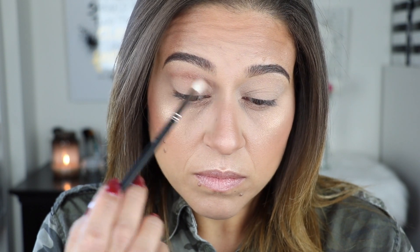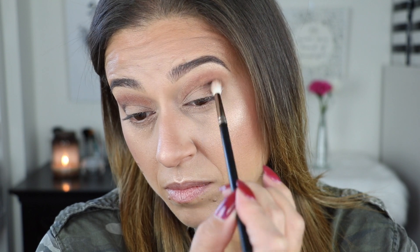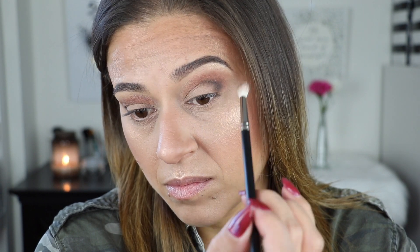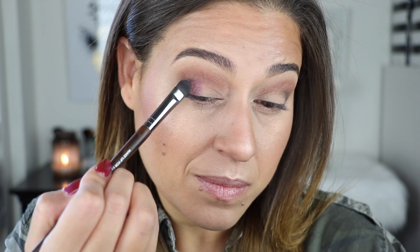I had done my entire face makeup beforehand so you could see how the shades apply, and I used all shadows dry so you can see the color intensity without wetting the brush. I started by going into the shade Deep — the brown tone — applying it in my crease with a tiny blending brush and the smallest amount of pressure. I also worked it into my outer corner to smoke out whatever I'd place on the lid.